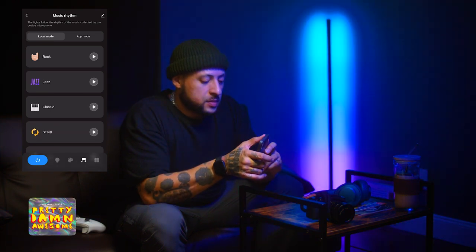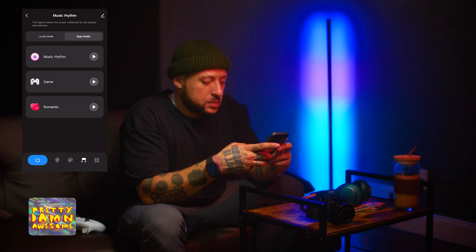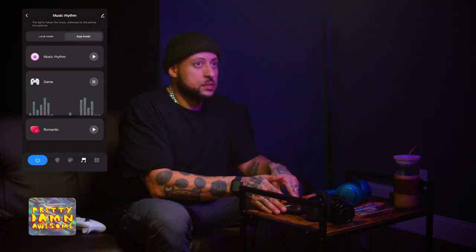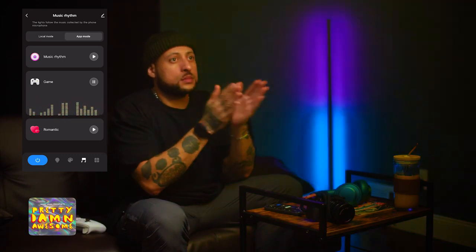This can also connect with music. Connect it to your music app, or use your own microphone through the app. Look at that — boom, clapping. We can play music in the background, you can play games with this, clap your hands, all that good stuff. This thing right here, one of my favorite new items for the new year. Pretty damn awesome. You guys know what to do.